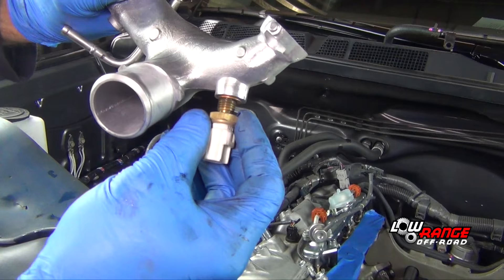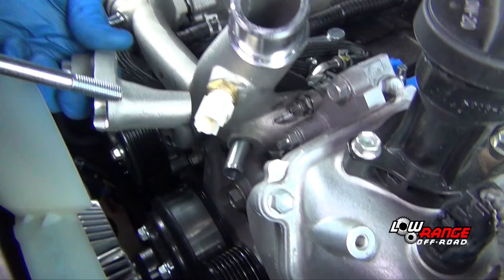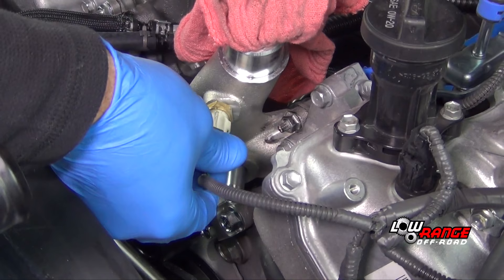Remove the coolant temperature sensor from the original crossover manifold and install it on the supplied manifold. Install the supplied serpentine belt idler pulley bracket and idler pulley. Install the supplied coolant hard lines and connect the coolant temperature sensor wire.